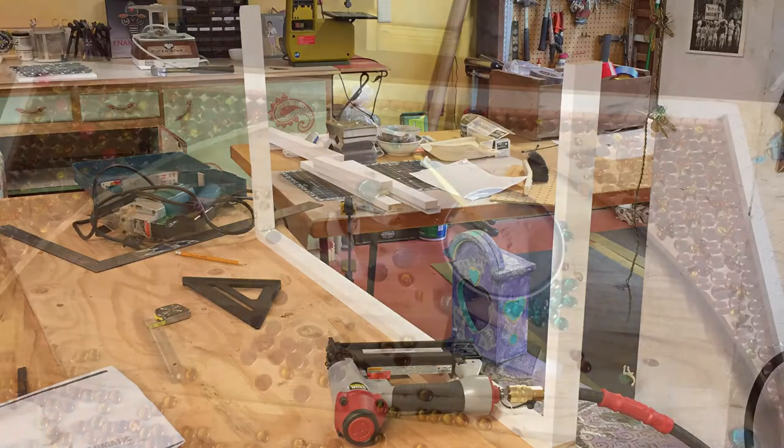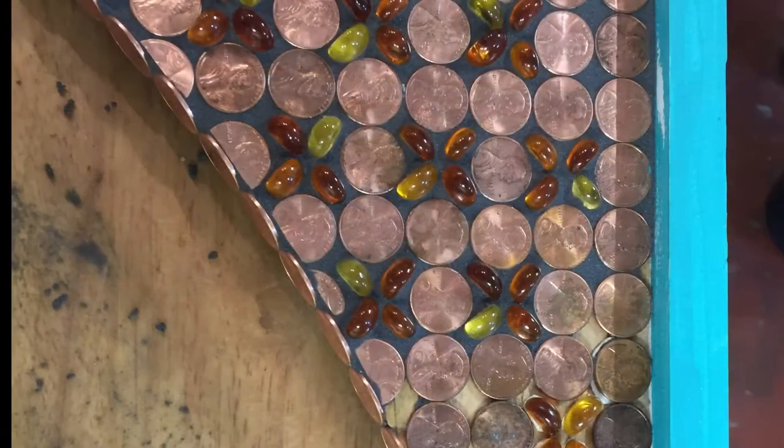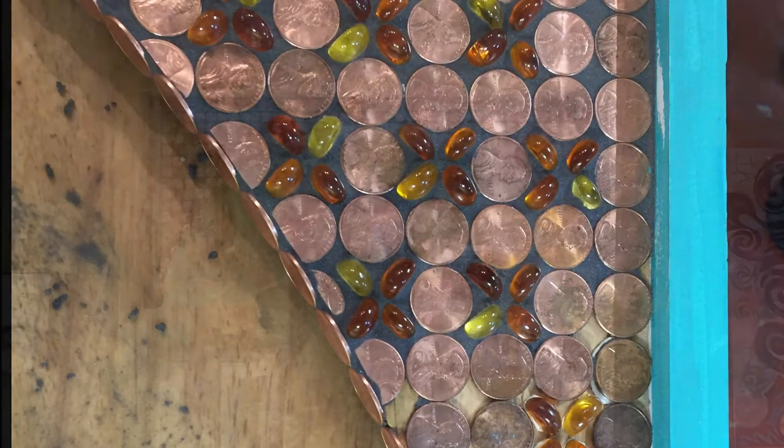The frames came together nicely. I decided on pennies because pennies are much less expensive than copper tiles. Here you can see the grout starts to pop the pennies and the glass out.